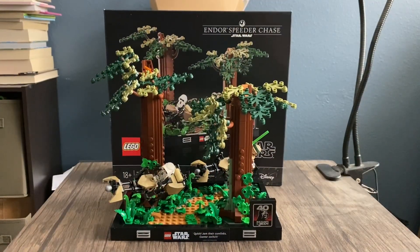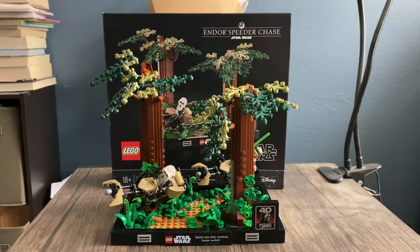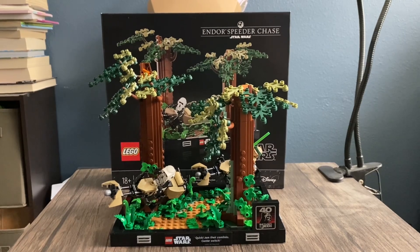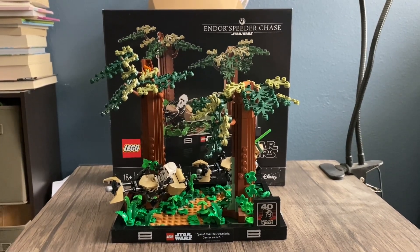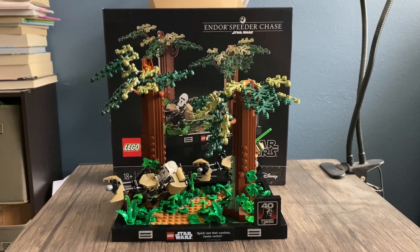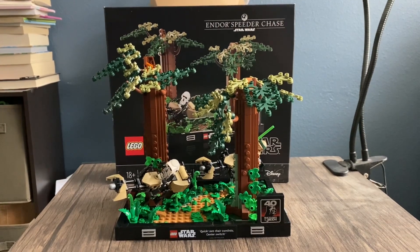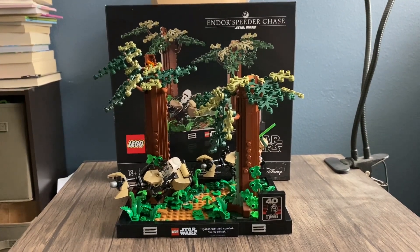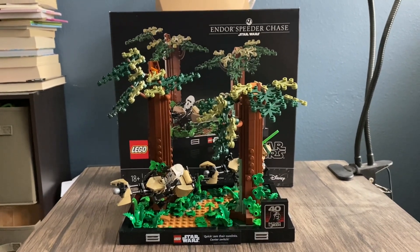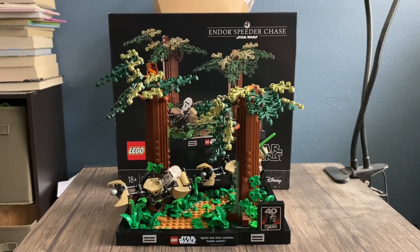Well everybody, this is going to conclude our set review. I'm going to give this set a 9.5 out of 10. The only problem is we have no arm printing, and the price is also a problem — you're spending $80 plus tax, like $85. But everything else in the set is really good: the trees, the 40th anniversary Return of the Jedi plaque, and the minifigures are also well done — especially with the new torso, new helmet, and everything. I will see you guys in the next set review.